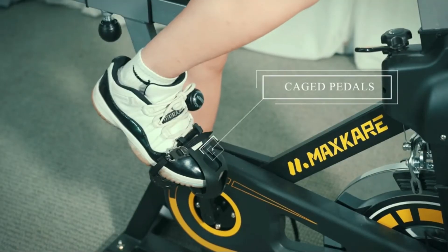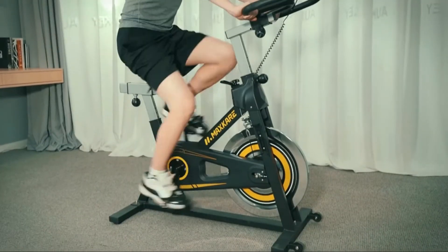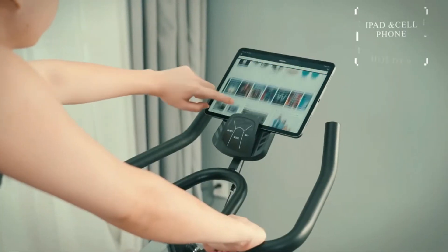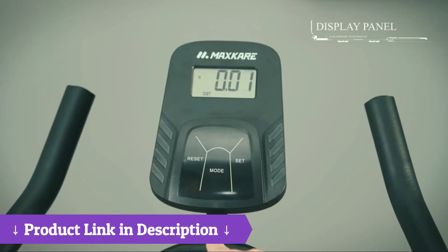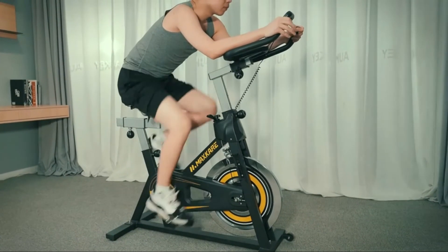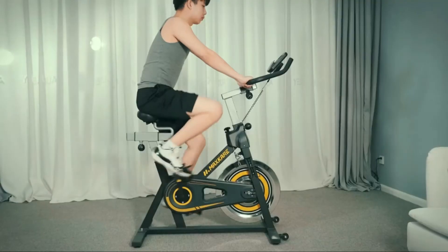The height of the seat and the armrest can be adjusted up and down, and the front and rear positions can also be adjusted, keeping a comfortable posture during exercise and allowing you to enjoy the process.